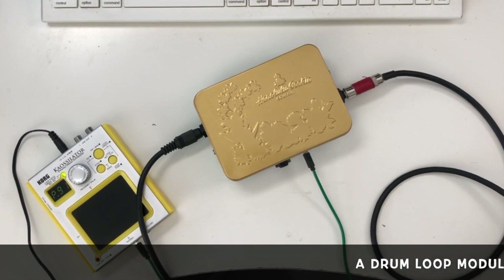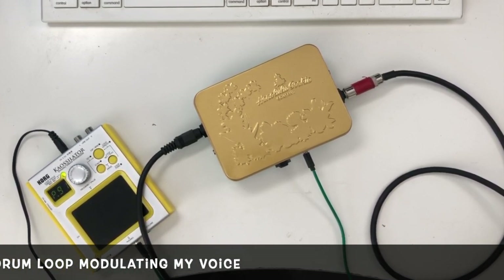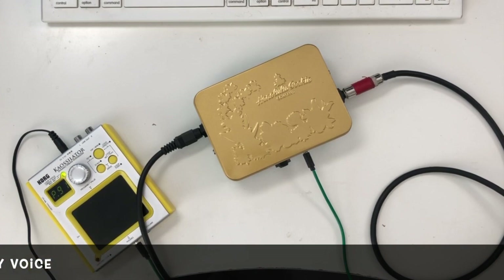There are a million other things you can do with these — they are really quite useful. Such a simple circuit, so easy to build, and I really like the way it came out.